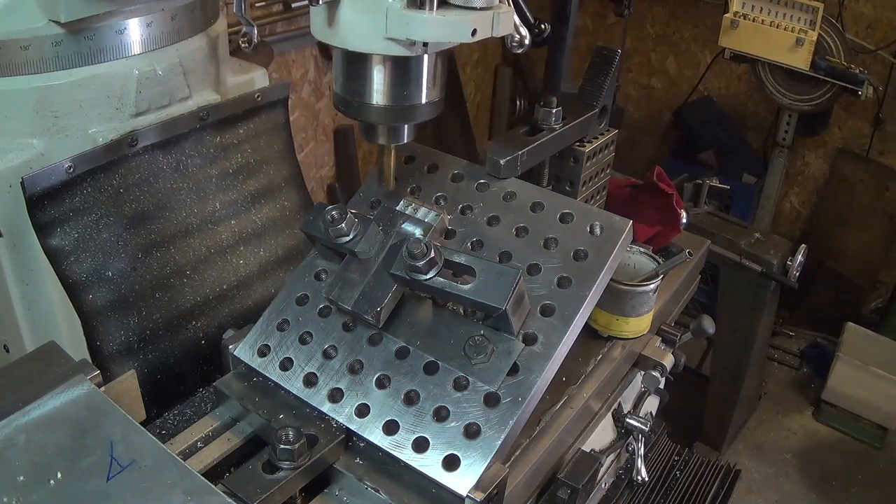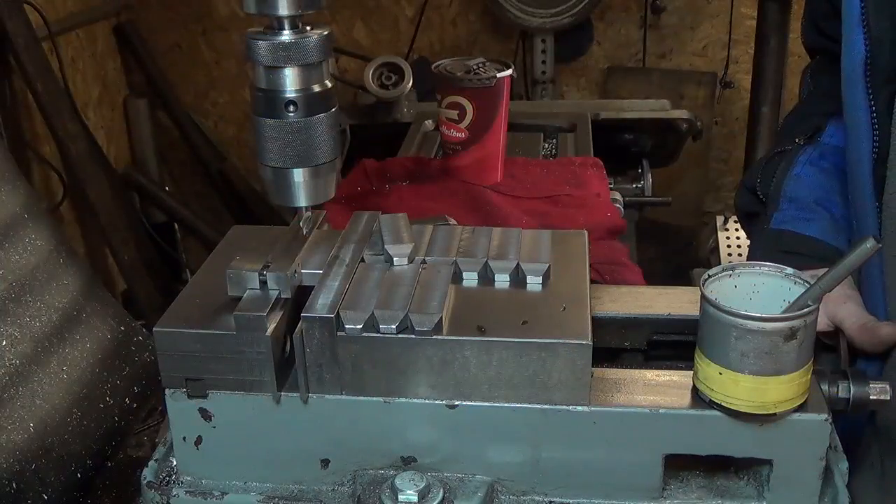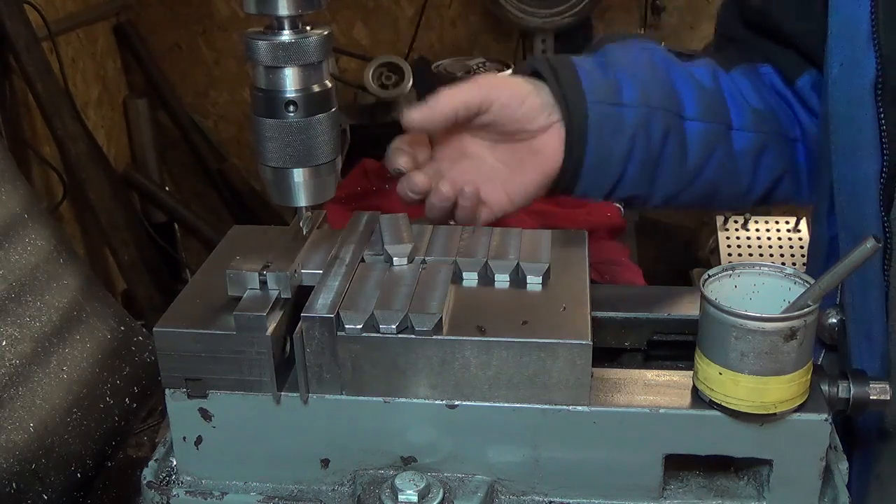So that's pretty much it. We'll flip them over and do the other side. In this setup we're going to drill the hole at the end for the quarter-20 threads.